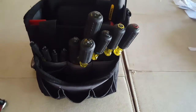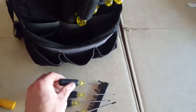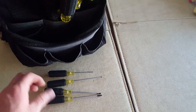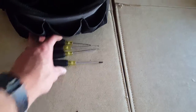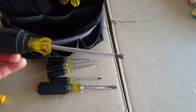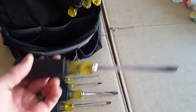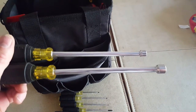Extra batteries for the non-contact voltage tester. Got some small Klein screwdrivers — they're awesome for doing controls, thermostats, and battery compartments if you need to change the batteries on your meter or something. Got a quarter inch screwdriver. Phillips, 5/16ths, longer shank — kind of a beater screwdriver. Cabinet tip. Quarter inch and 5/16ths hollow shank nut drivers.